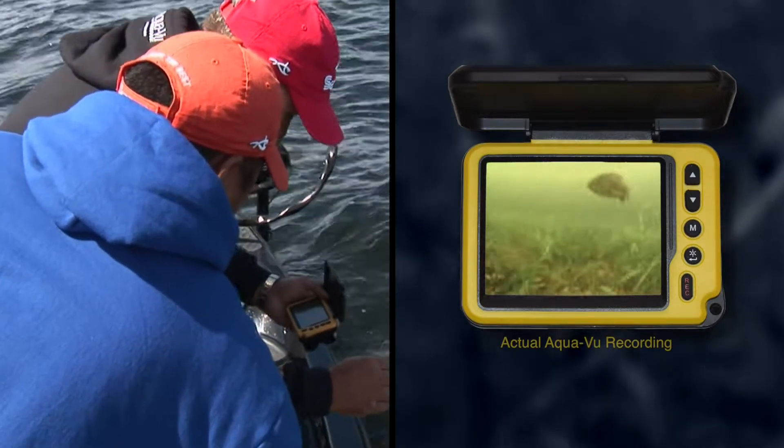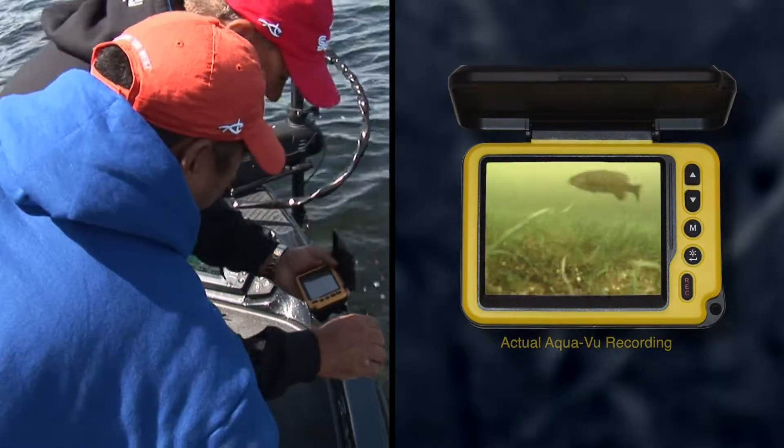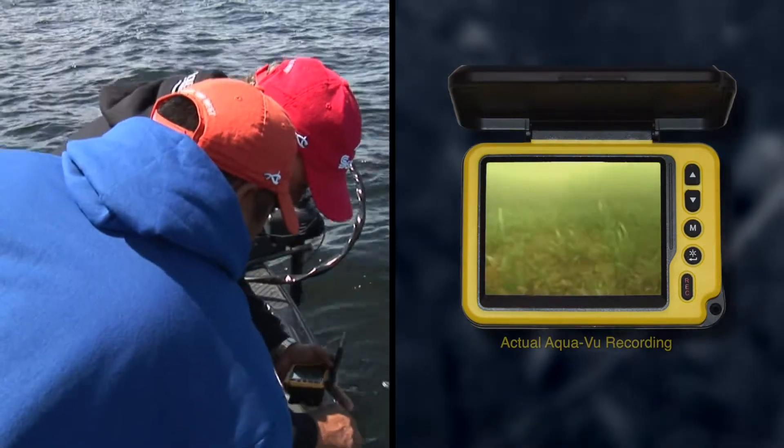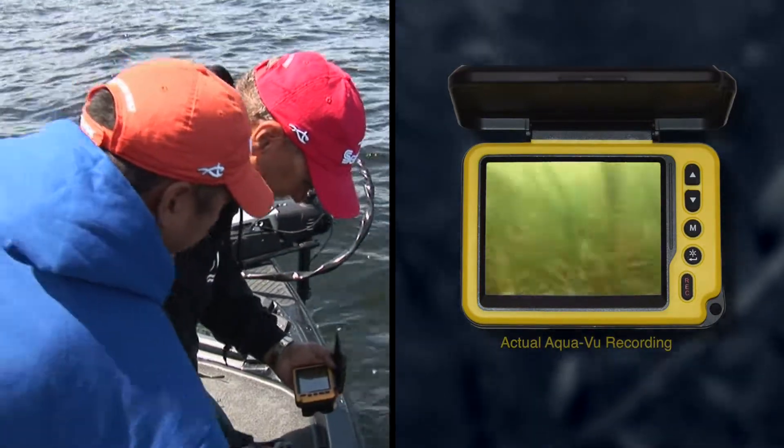I noticed that when I pulled some of them. Look at that smallmouth — that's crazy, that is awesome. You can see one back there too. There's a few of them.